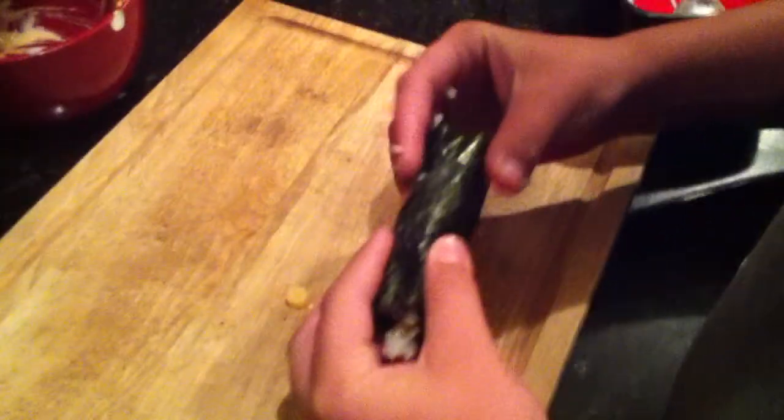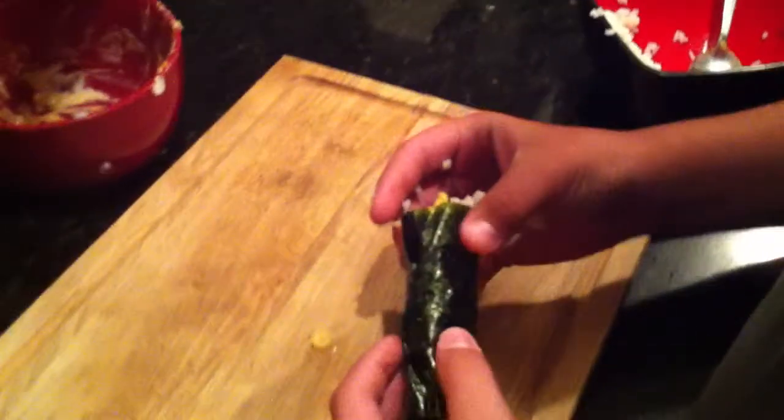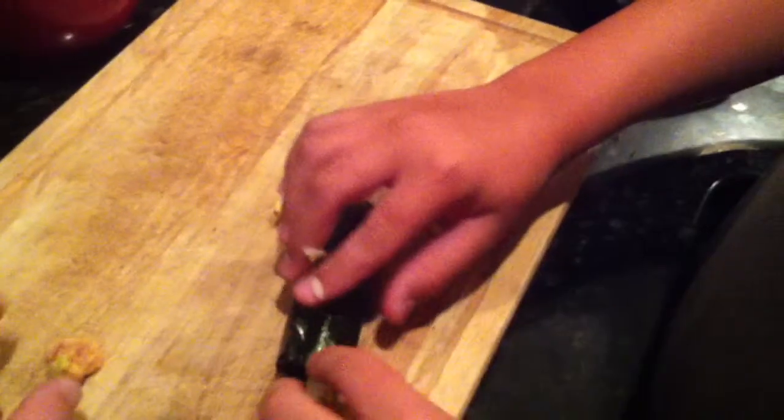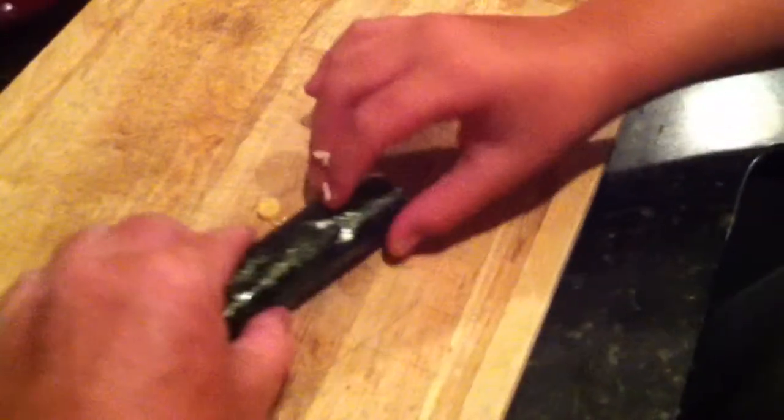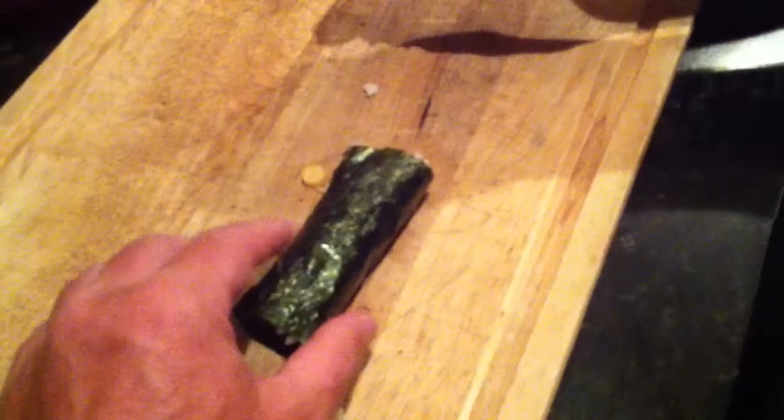All right? Now just tighten it up and then clean the ends up. You got it. Just kind of roll it over. You're doing great, man. There you go. Now you just roll it right there, and then all you do is take a little knife, cut that up, and knock that out. You did a great job. Good job, Tima. Thank you. Thank you.